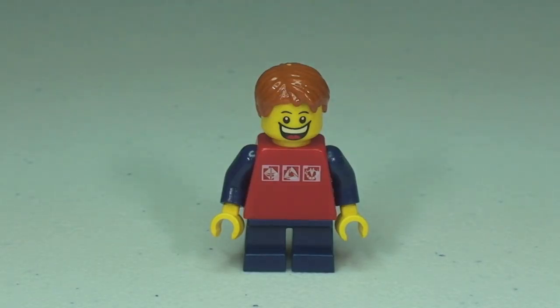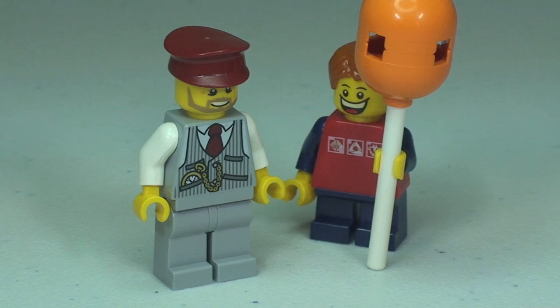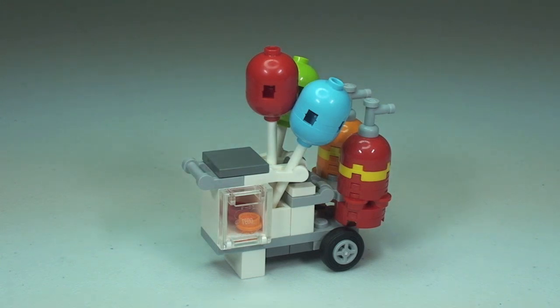He does come with a dual-sided face — let's have a look at the second variant. He also comes with a sad face, and we can assume that's for when he's lost his balloon and it's floated away into the sky. So there we go — two minifigures. Let's take a look at the balloon cart itself now.